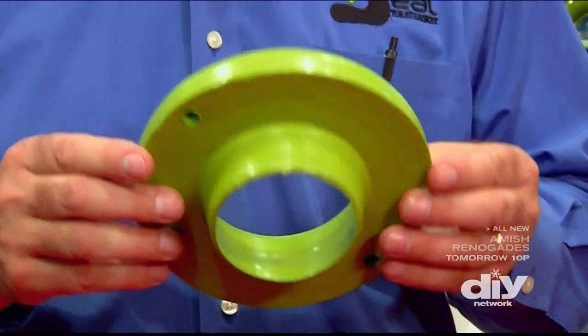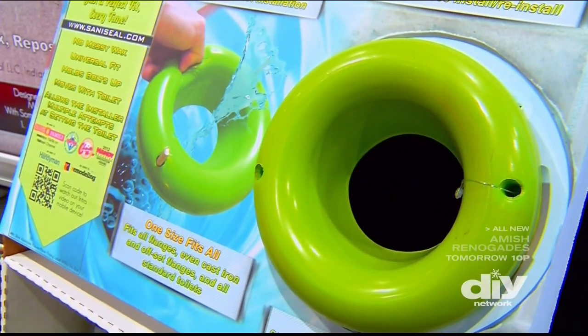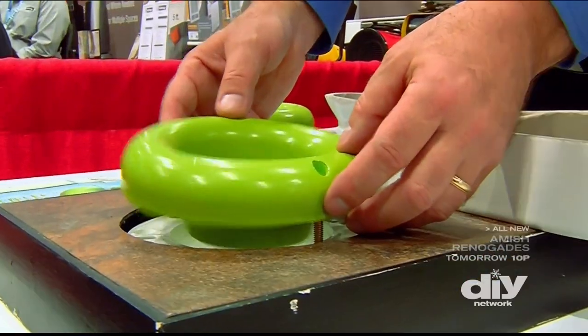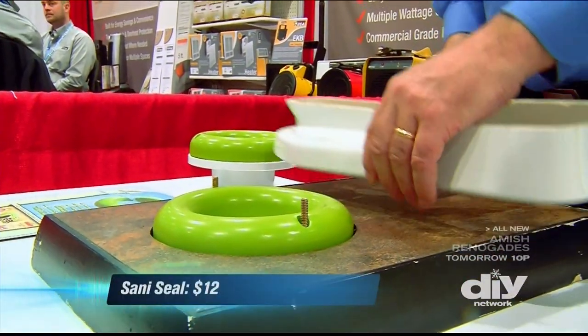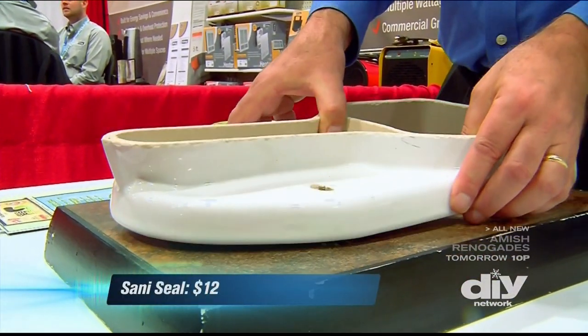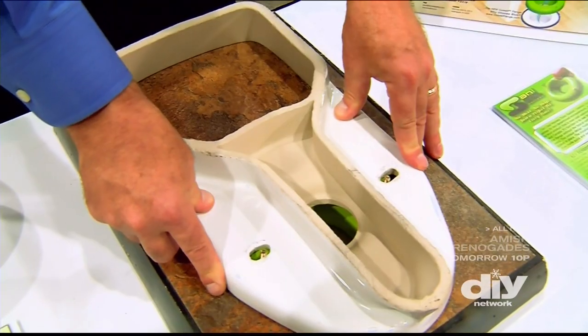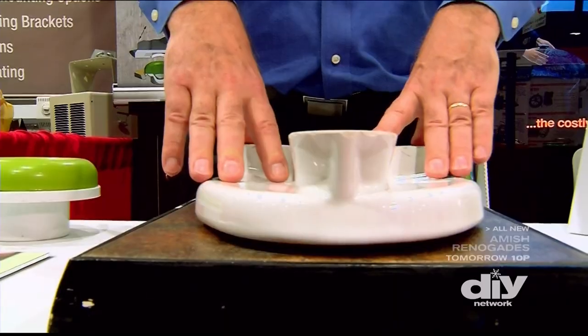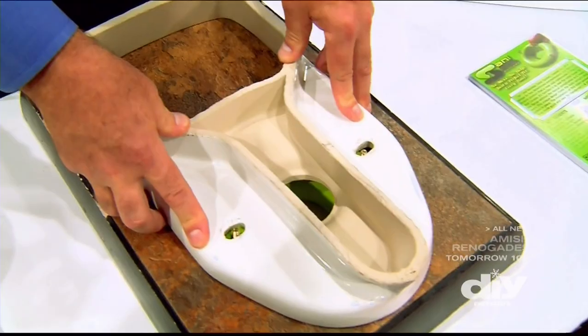The Sani Seal is a soft flexible gasket that seals the toilet — no fuss, no muss. Just slide it over top of your bolts; it helps keep your bolts up straight. One person can set the toilet down and get it on a little bit crooked, but it's very easy to straighten out. You can feel that you actually have a good tight seal because of the way it pushes up on the toilet.